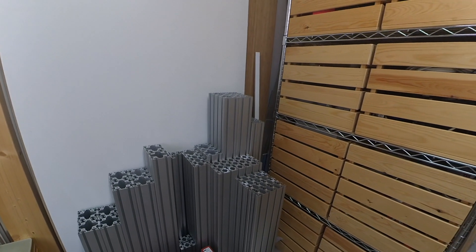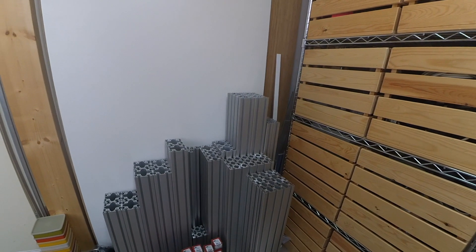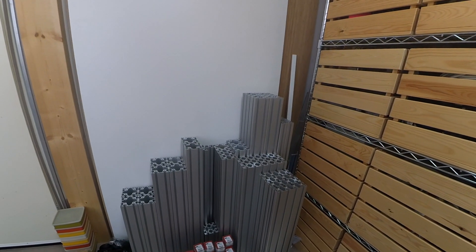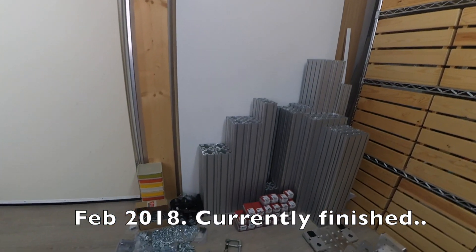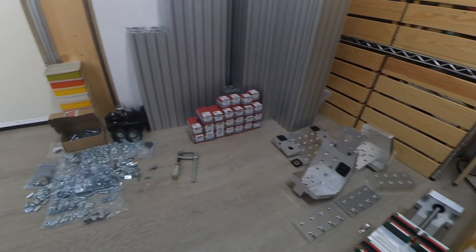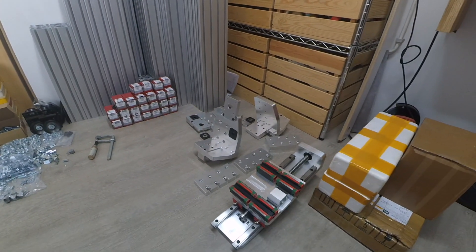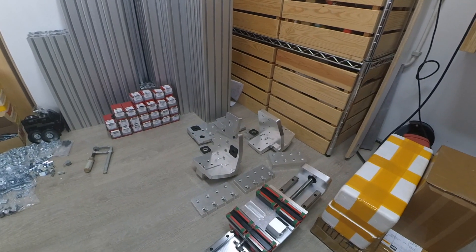For that I started building this one — or designing it. I started about half a year ago. At the moment this is where I am. I've been collecting parts, lots of them — it's like a giant Meccano kit. I made the drawings with Fusion 360; very happy with the software I must say.